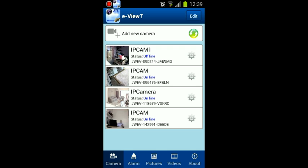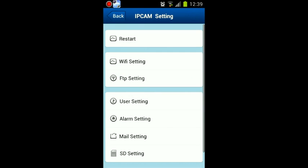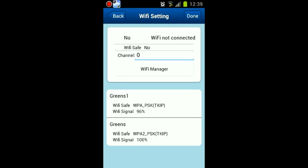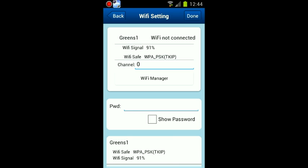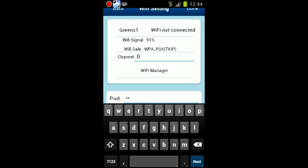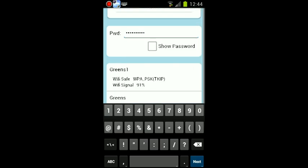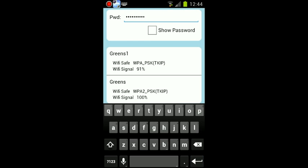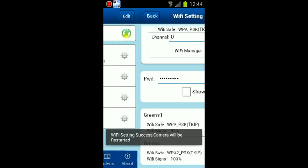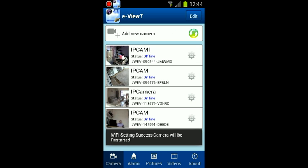Select the settings cog. Now let's set the Wi-Fi settings by pressing Wi-Fi settings, then Wi-Fi manager. A list — or just your network — will show along with the security type. Press on your network and type your wireless network password. Press done and the camera will restart, and you will then be able to remove the network cable from your camera.